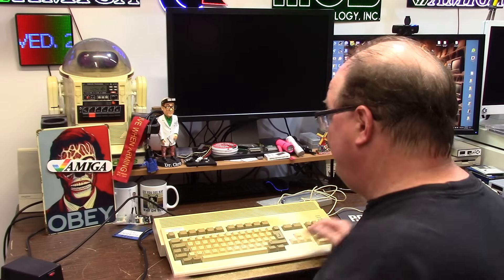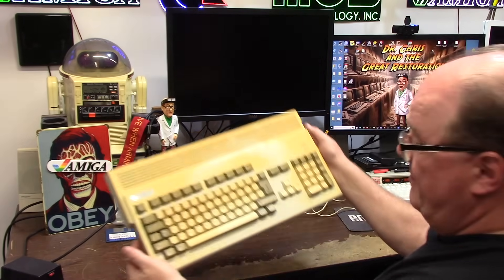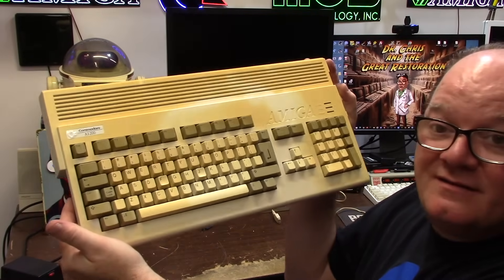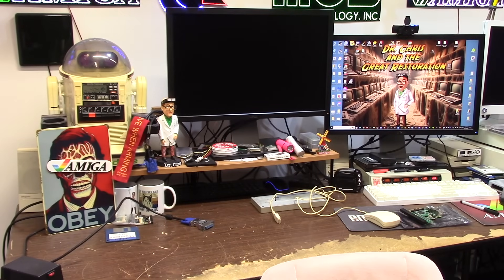So I'm going to grab another 1200 that has a PiStorm already in it and leave the Desert Storm alone for now. That is actual sun fade — a cable was laying on it and it just looks like something we would have used against the Iraqis or something. It works out.